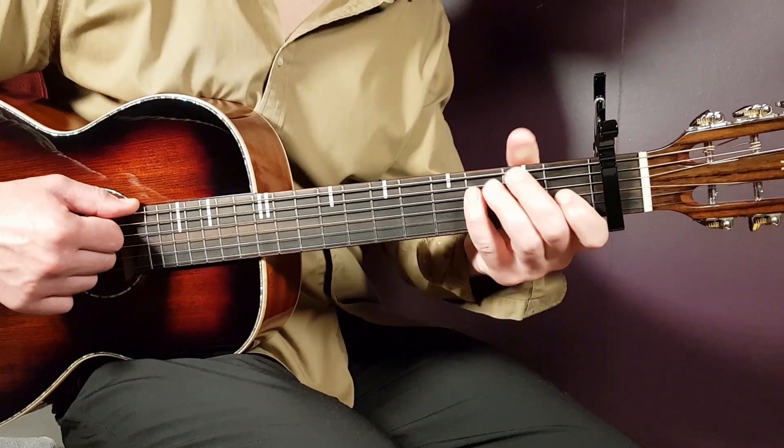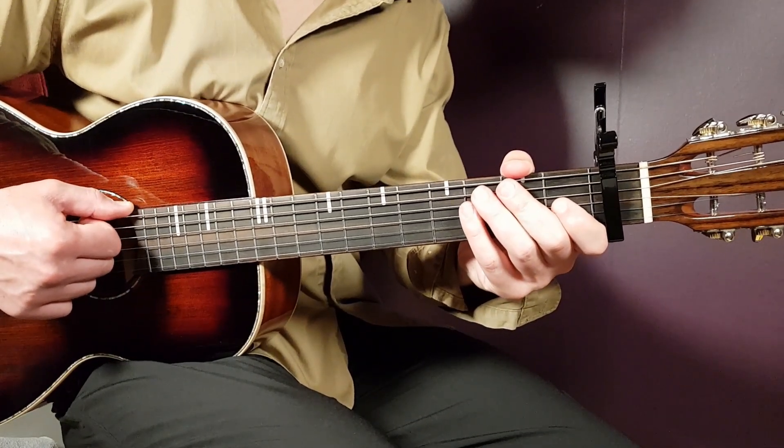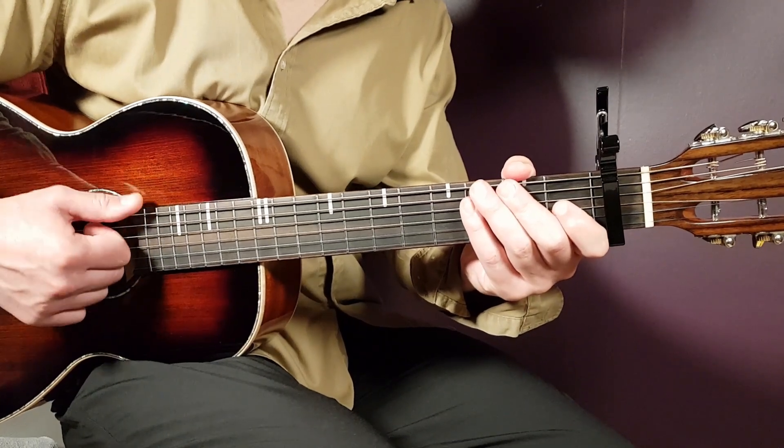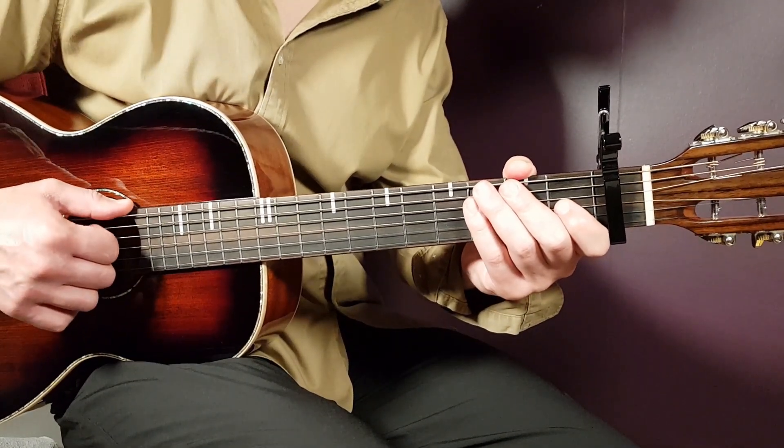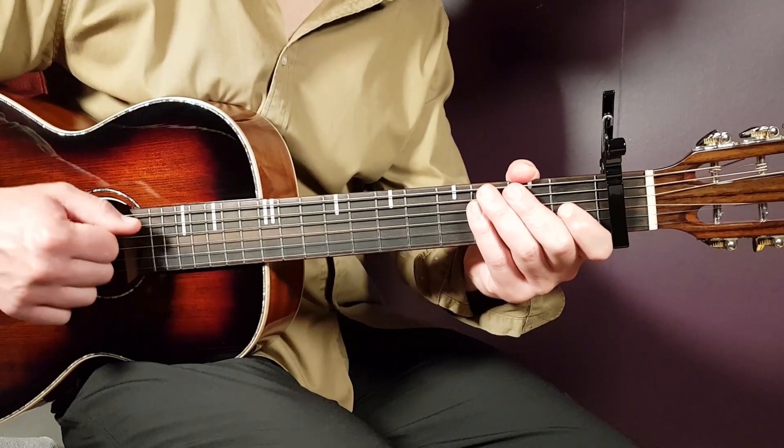That is the full strumming round. The first part is the first three downs — one, two, three. And the second part is the last three downs, with the fourth on the higher string.